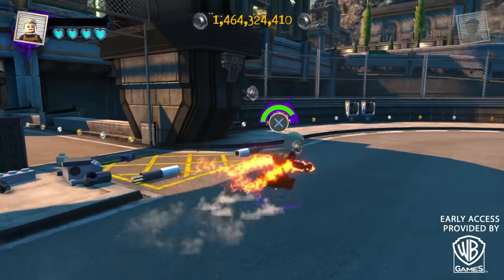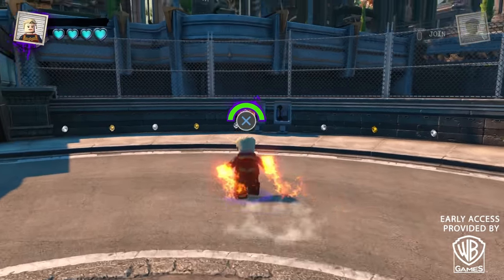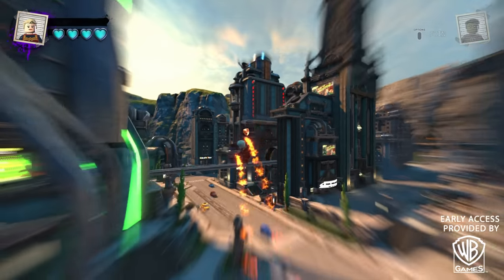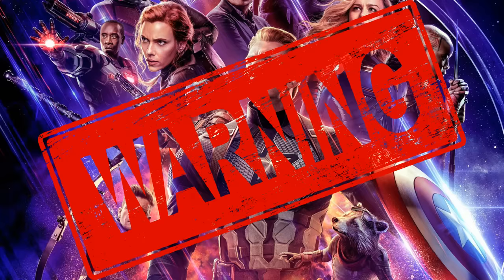So now we're going to head into Metropolis and fight the police, because obviously this is LEGO DC Supervillains — we're not going to be stopping the crimes, we're going to be the ones starting them. Just as another friendly reminder, I'm about to talk about major spoilers from Marvel Studios' Avengers Endgame in this section, so if you haven't seen the movie, please click off the video right now.